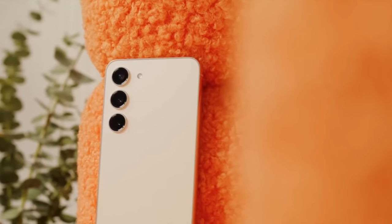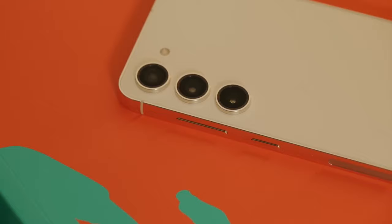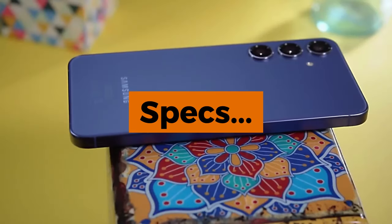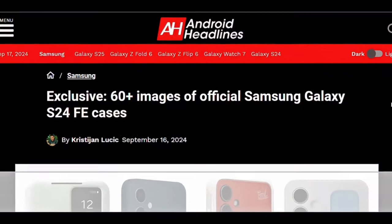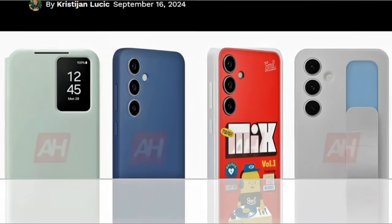Samsung's upcoming budget-friendly Galaxy S24 Fan Edition has been gaining a lot of buzz, with leaks revealing its design, specs, and expected price. Now there's a fresh leak showing the official accessories that might be available with the phone.